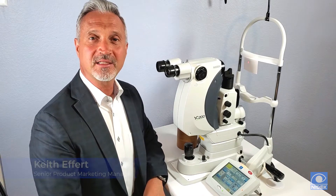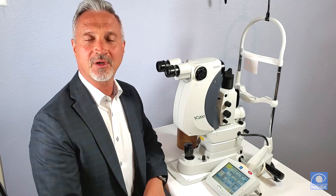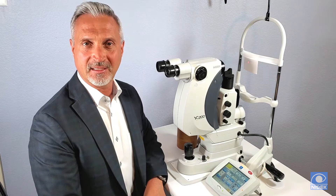Hello, my name is Keith Effort with NIDEC. Today I will provide you a brief demonstration of the new NIDEC YC200 YAG laser and YC200S Plus YAG SLT laser system.